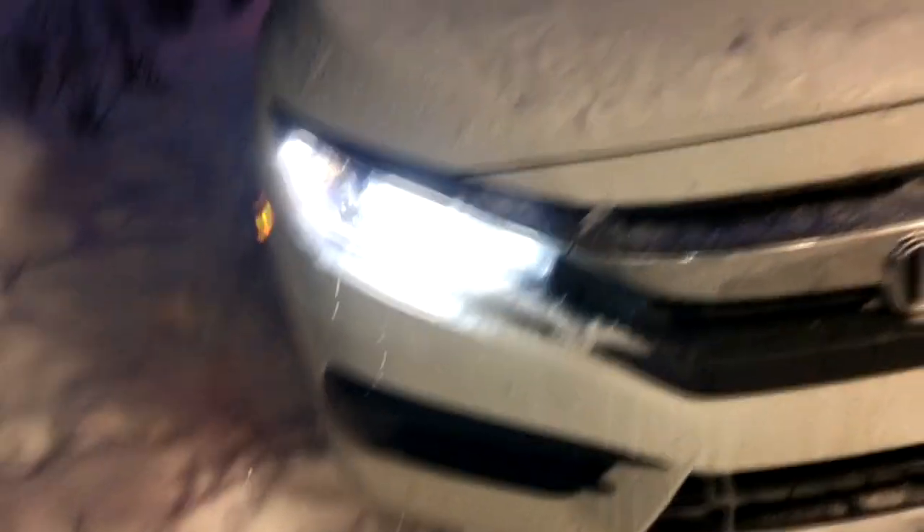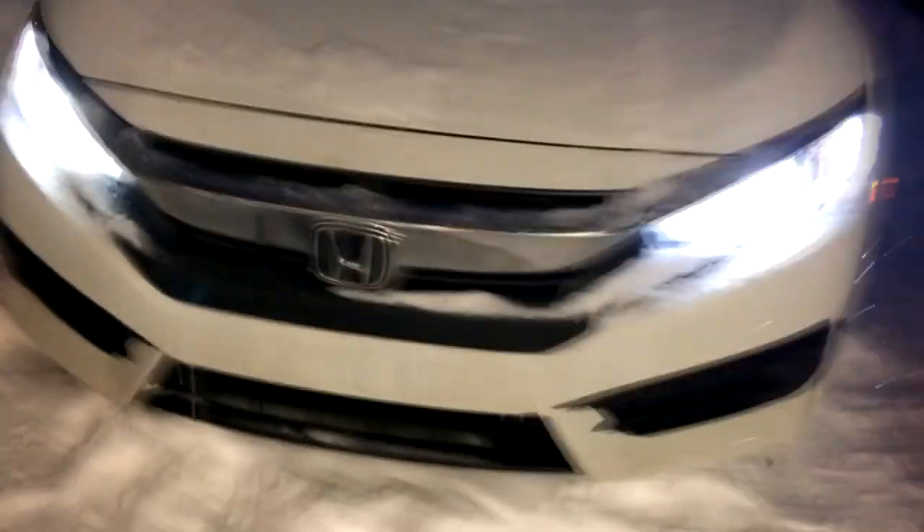I know I didn't walk you through it, but it's kind of boring. You disconnect the original lights, unlock them from the socket, take them out, plug in the new ones, lock them in the socket, and there you go. If you want to do this to your car, it took me 5 minutes and I am terrible at working on cars.